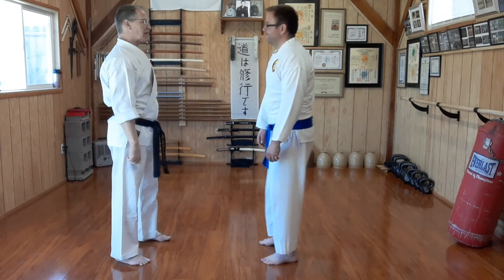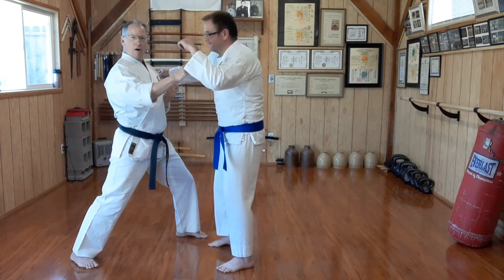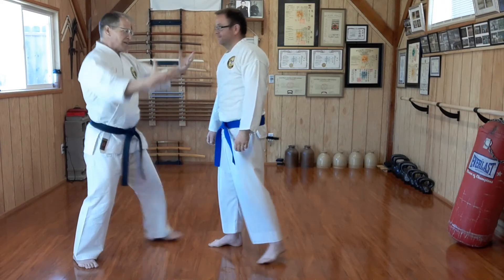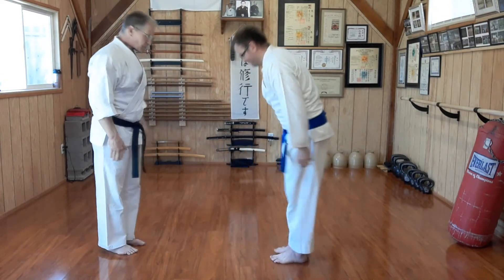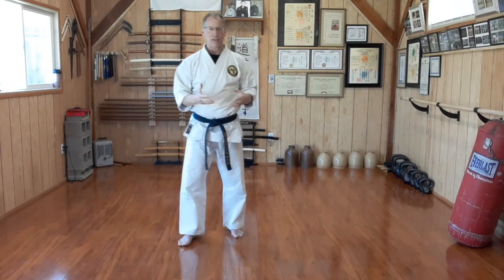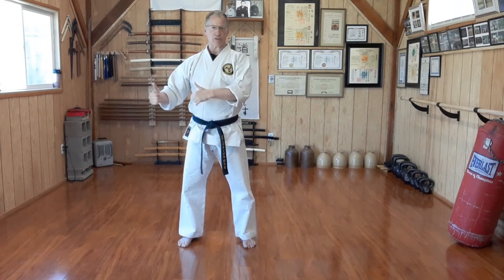So if someone were just coming in swinging, I would stop him, ideally, with a strong block and a fast enough punch that any further attacks would pretty much be preempted. We don't expect that yet at the yellow belt level, but understand that the stop-motion with which we teach is not the final product.